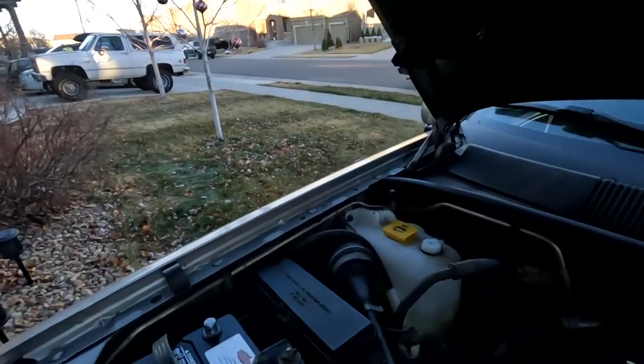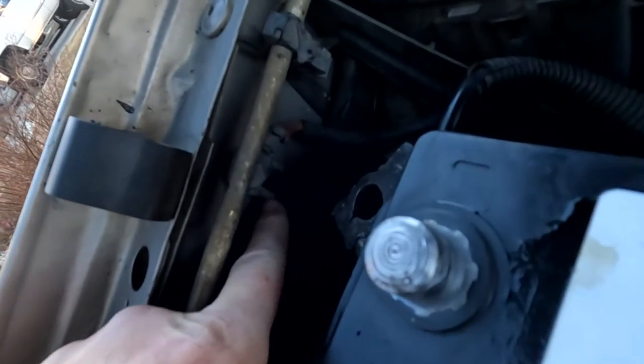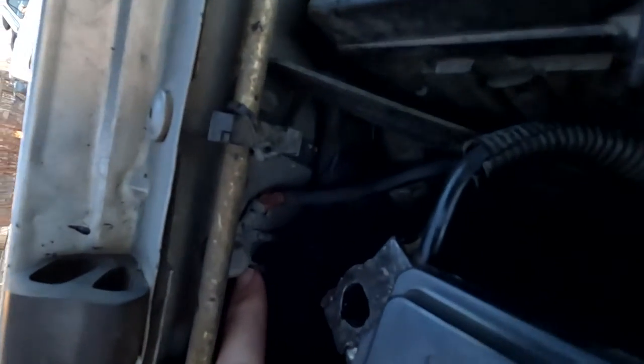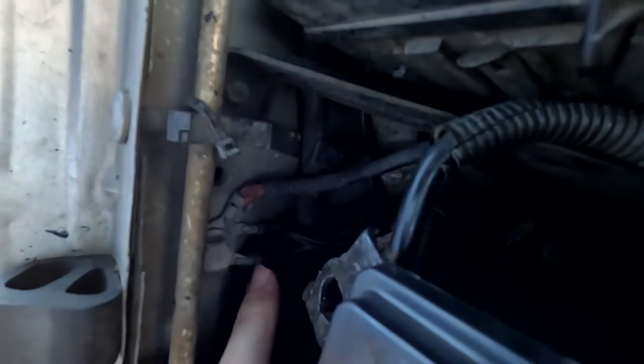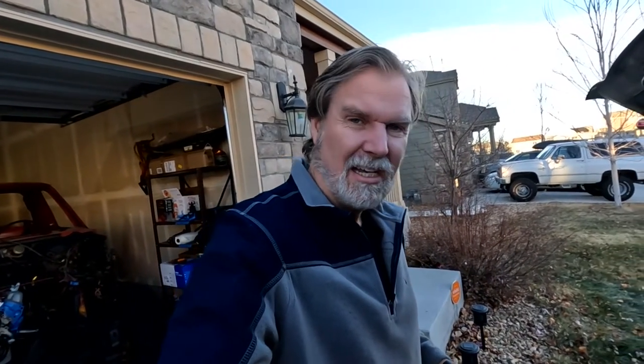The other major ground location, other than that spot underneath the driver's seat, is right here underneath the engine. I'm going to turn the camera sideways to get down there, but it's right there. That's a major ground for a ton of the components that come from essentially all over the place on the Jeep. We're going to go ahead and pull those — they look a little corroded — clean them up and see if that helps.